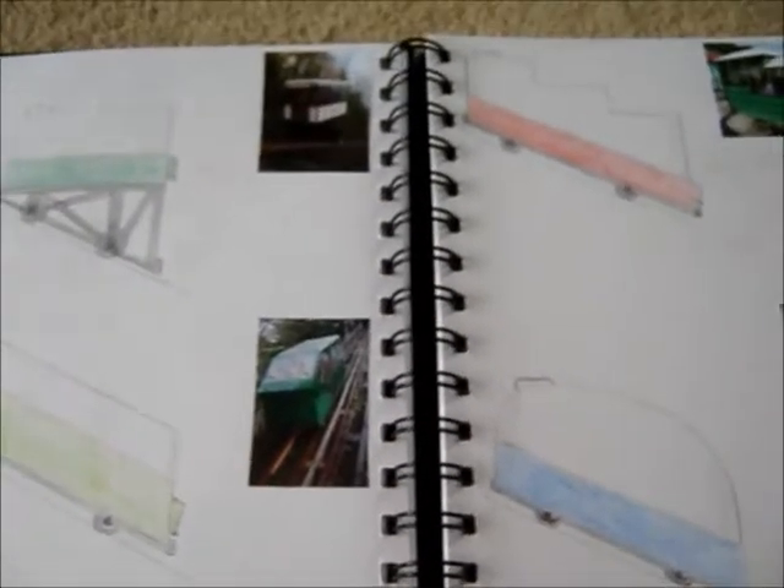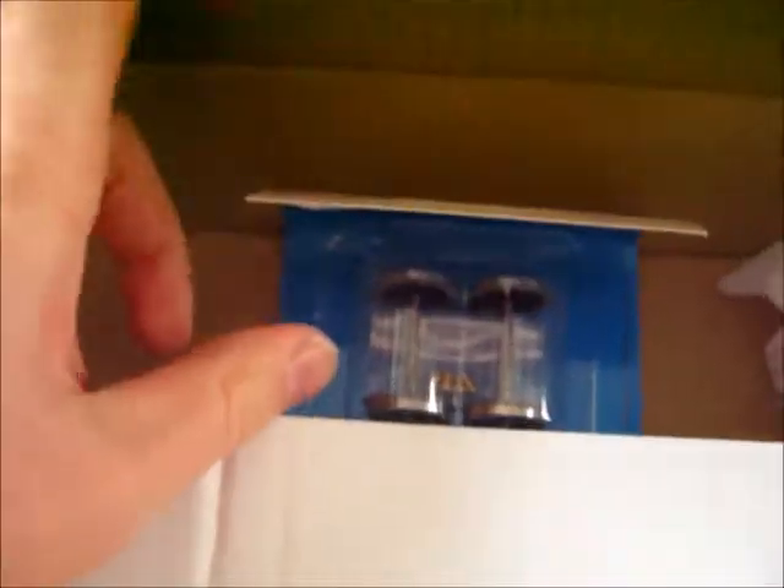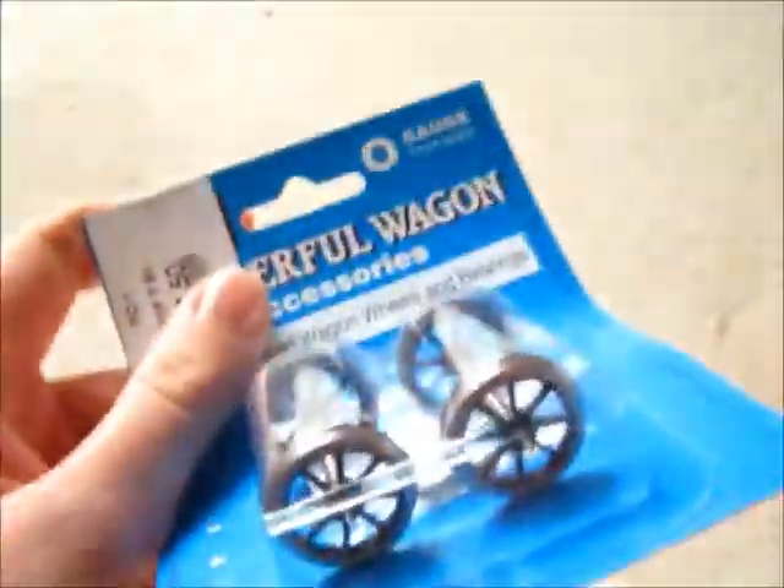It was originally going to be OO gauge, but that's too small. So I went on Keynow Models and ordered some bits and bobs. The parcel has already been opened — one set of wheels is here, which is O gauge, and the other set is down at my college where they've actually started to build the prototype.